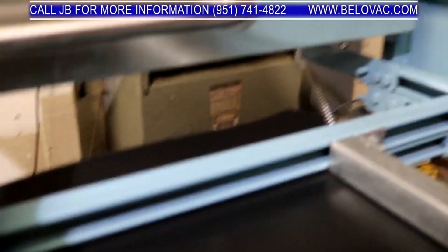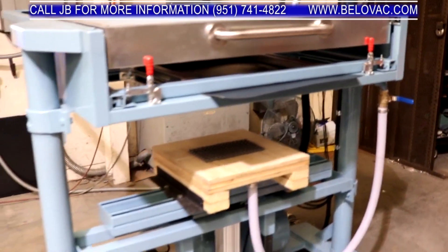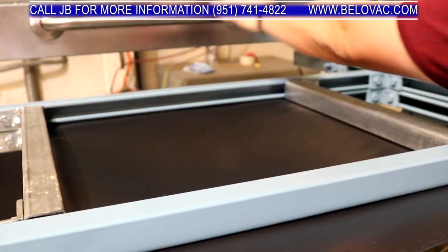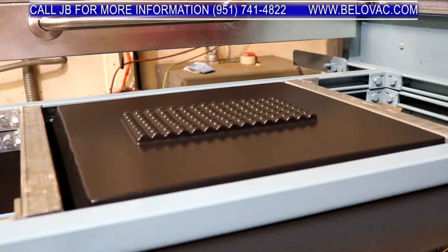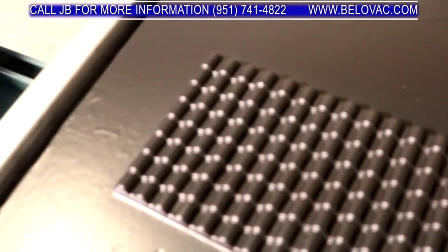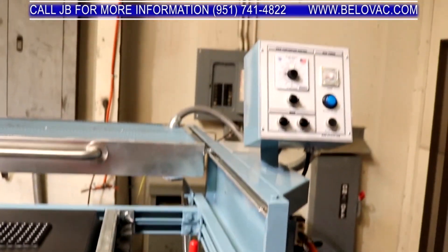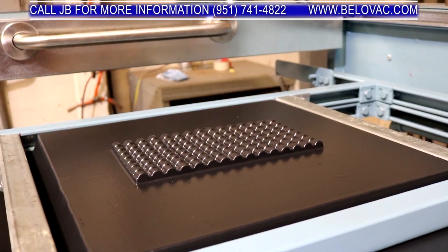We'll begin by rolling the oven over the top. The material is heated, so we're going to form our part. Our plastic part has had a chance to cool, so we're going to go ahead and cut it out.